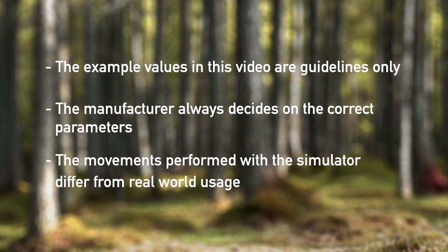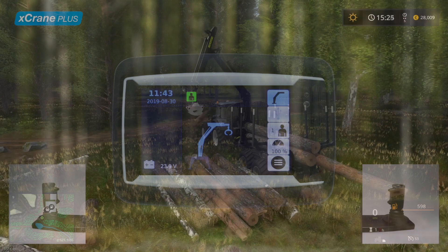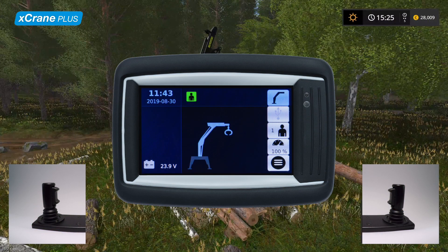Let's start by switching to the simulator and taking a look at the graphical user interface settings for X-Crane Plus. To choose your control mode, press the button in the upper right corner of the display and select between traditional control or the X-Crane Plus control mode. Select the X-Crane Plus mode, which gives you three different operation modes to choose from.